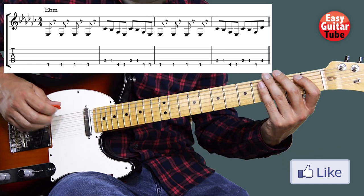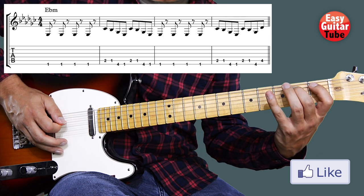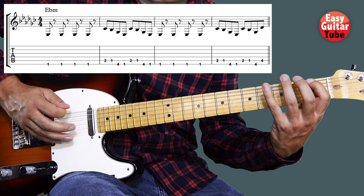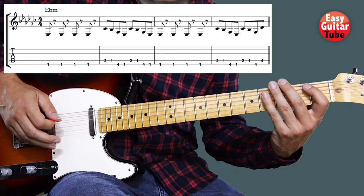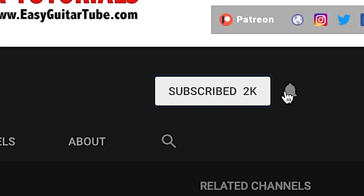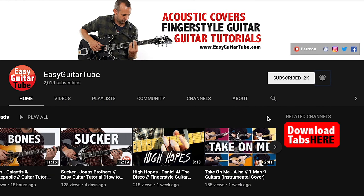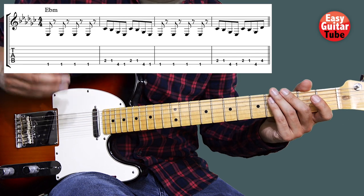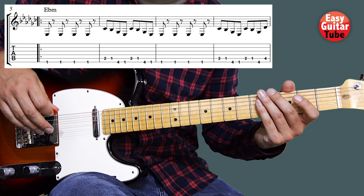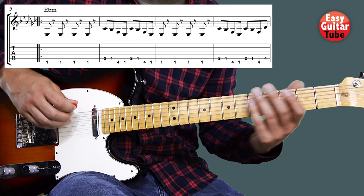I'll play it one more time. And before we continue, if this is your first time on this channel, please subscribe and click on the bell so you don't miss anything. So that's how we play the intro. Then when we start with the verse, we're going to start playing the intro again — the first part of the verse is the same riff as we played on the intro.